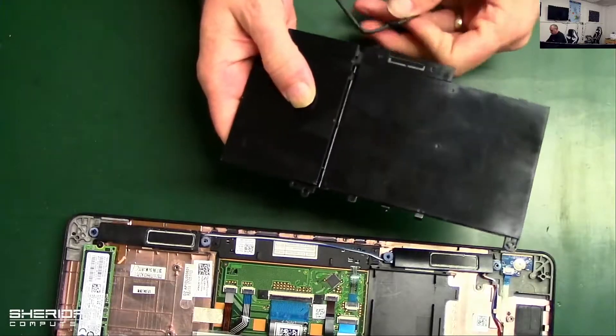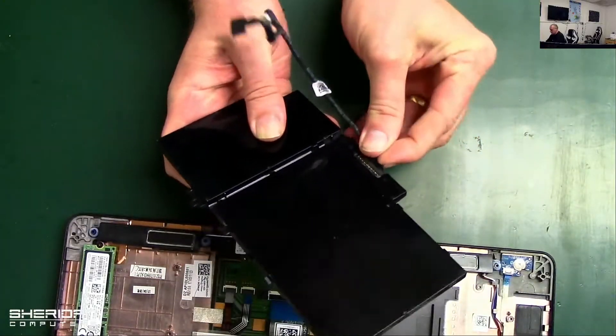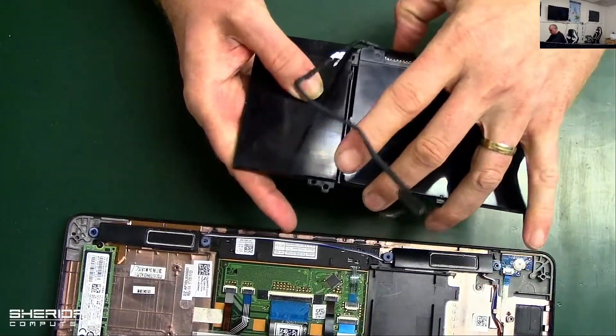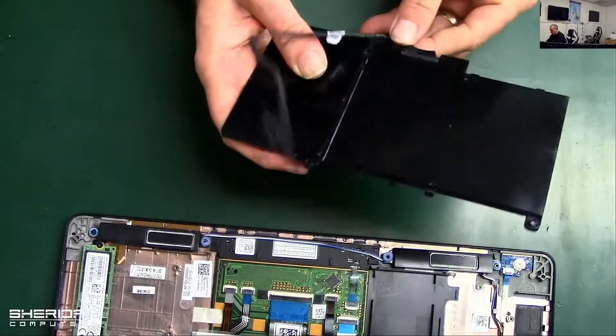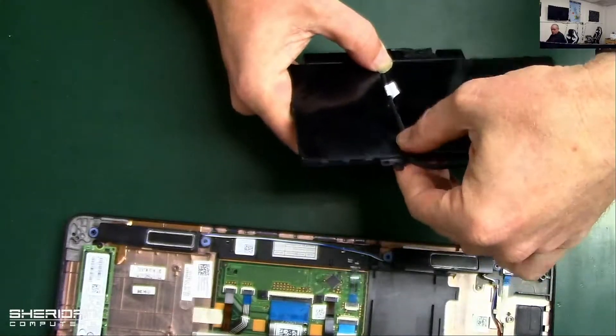With the new battery, plug the connector back in and put it back through the channel.